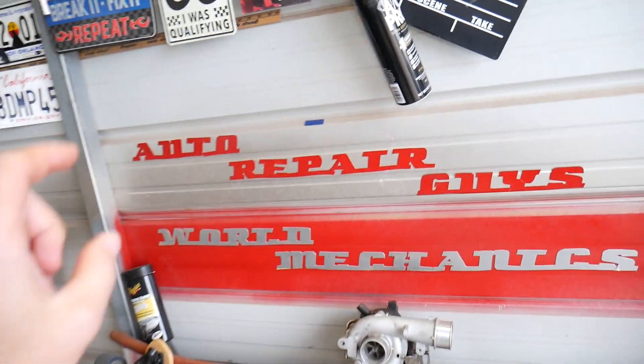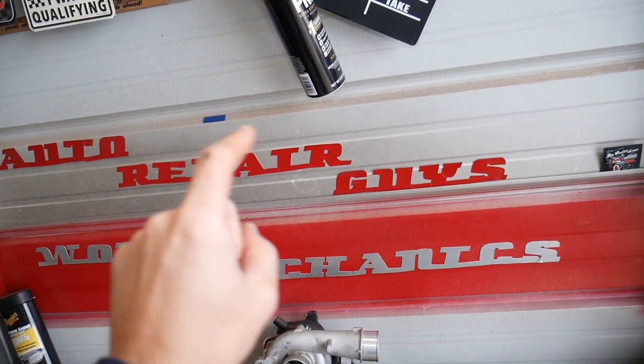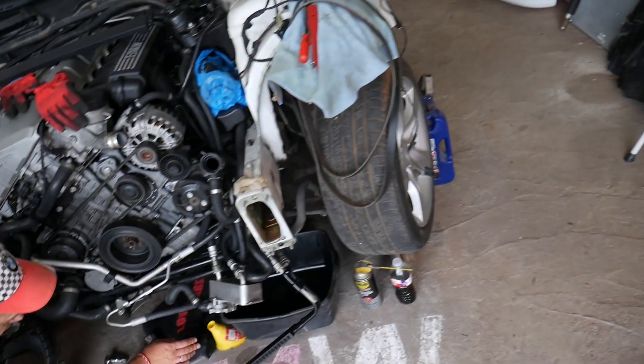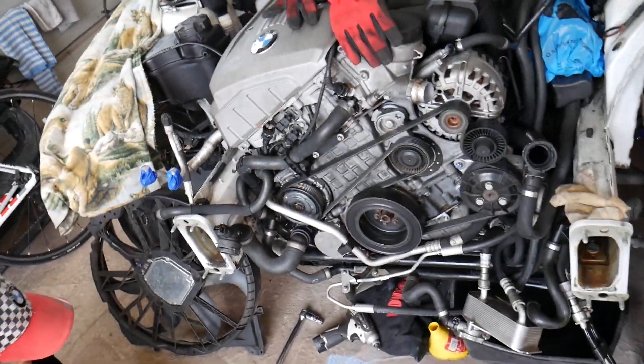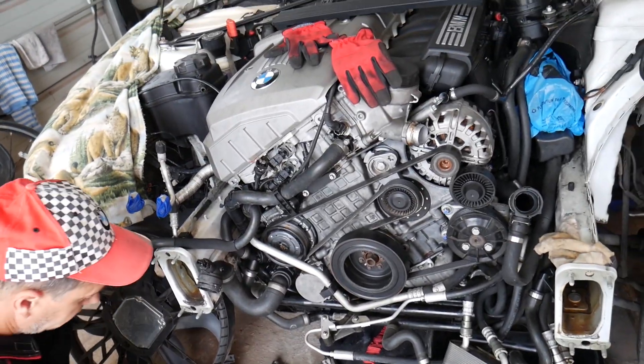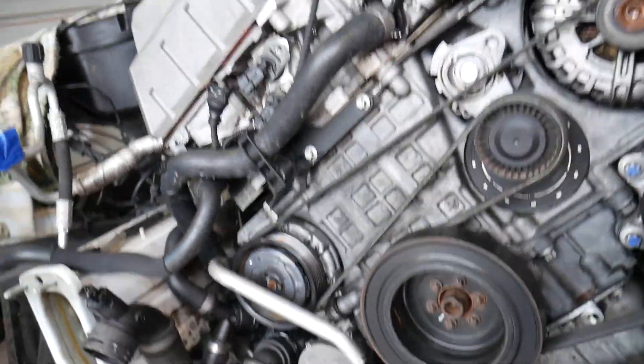This is our main channel, Auto Repair Guys. We have helped more than 71 million people, so we have videos that can save you thousands of dollars on future repairs. Check it out and subscribe if you want to save money. Now, this engine is the N52.